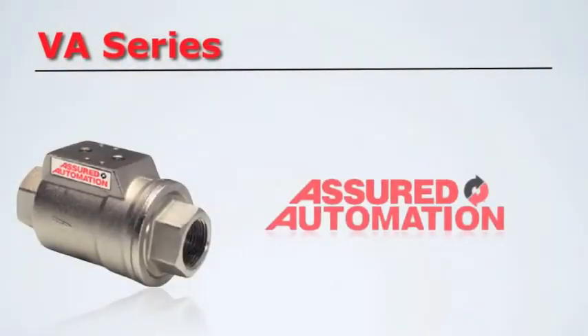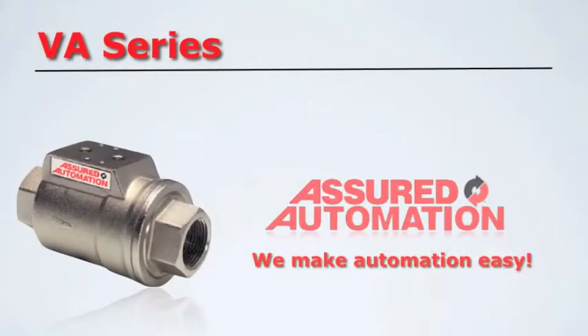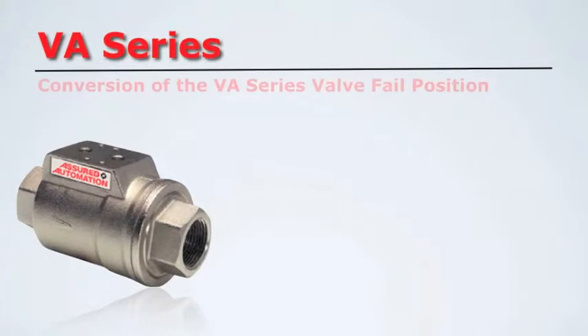Assured Automation — we make automation easy. In this video, we will be converting a normally closed VA compact automated valve to a normally open.